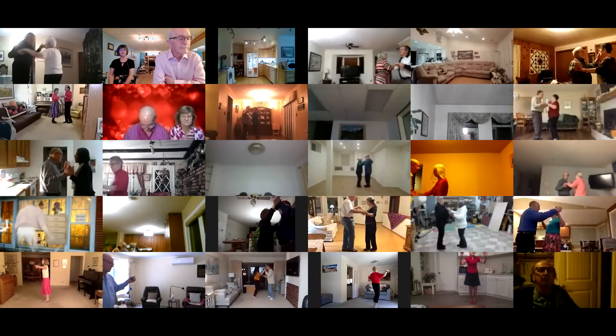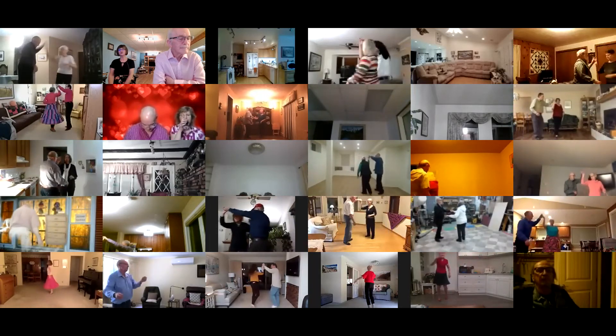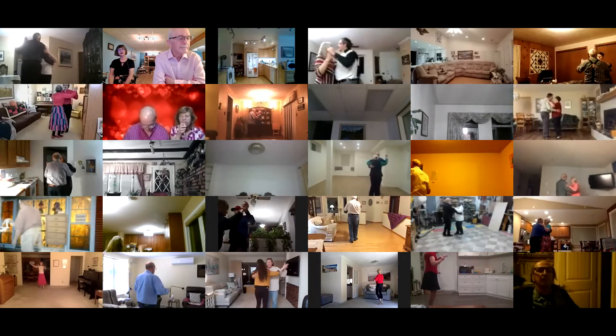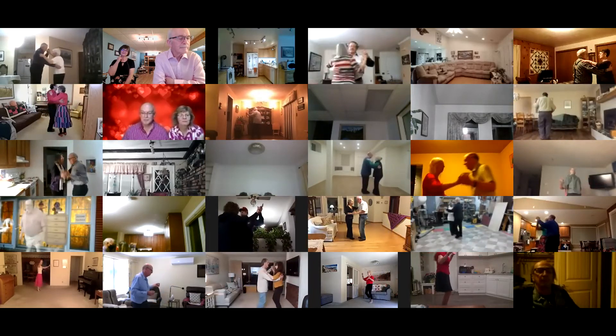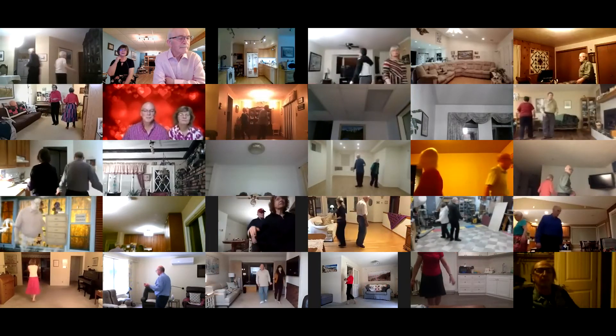Twirl vine three, pick up to close, reverse forward and touch, forward and touch. Box finish to your wall, solo turn in six to butterfly. Canter twice.